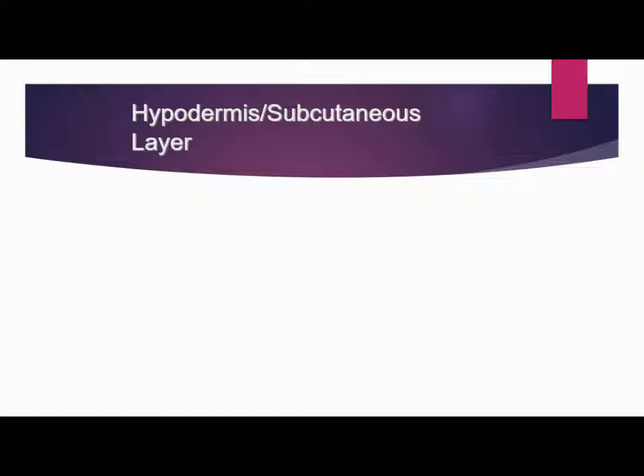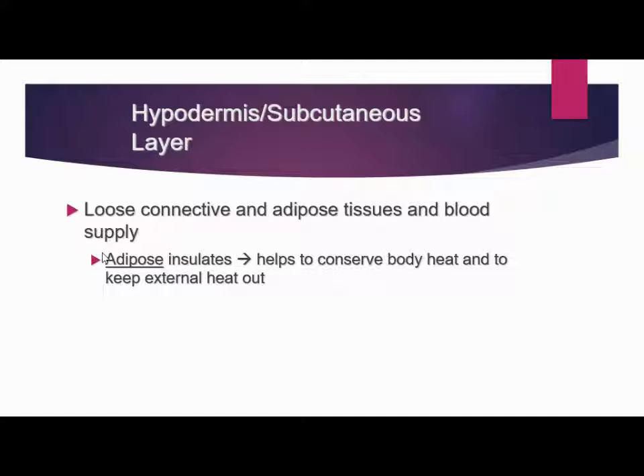Then we go to the hypodermis, or the subcutaneous layer. This is below the dermis — hypo means below. This is a loose connective tissue made of adipose tissue and blood supply. The adipose tissue insulates the body: it helps conserve your own body heat to keep you warm, and it helps keep out external heat to keep you cool.